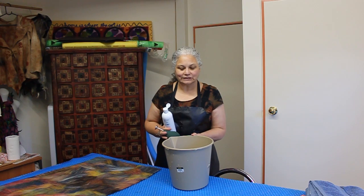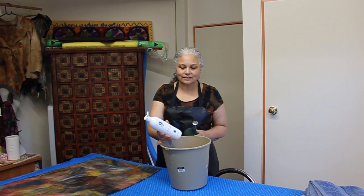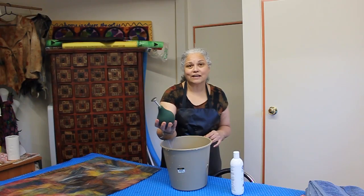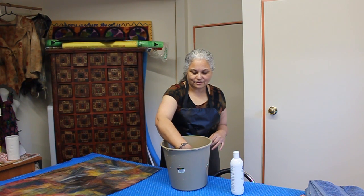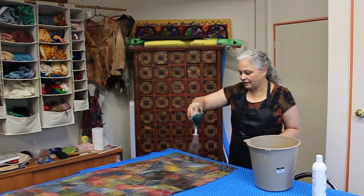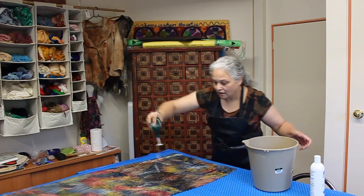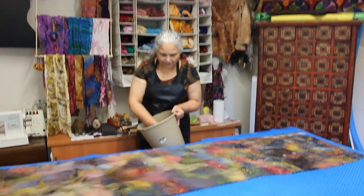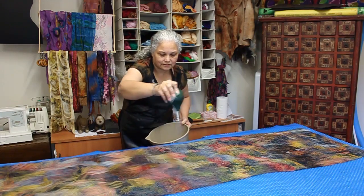I've got half a bucket of water at room temperature and I've squirted some shampoo into the bucket — it's cheap shampoo. I wouldn't use it on my hair but it's great for the wool and silk. I also have a spray bulb. I'm going to fill it and wet down the surface. These bulbs are really great. You can spray it on and it won't actually move the surface very much. You don't need a great deal of water — I like to put less rather than more. You want the surface wet but you don't want it too saturated.